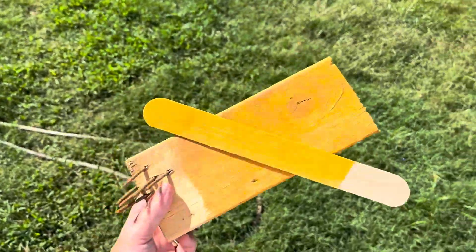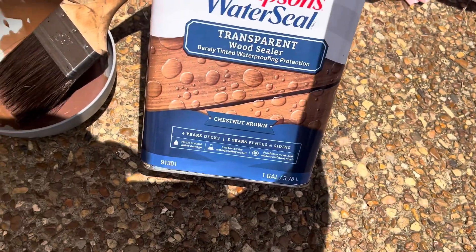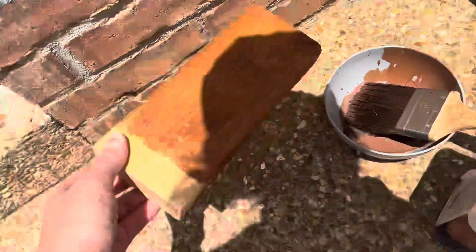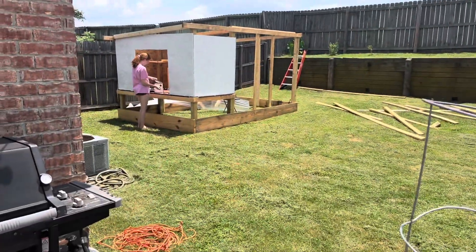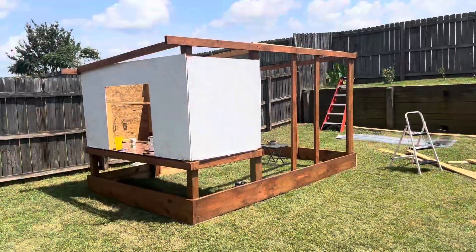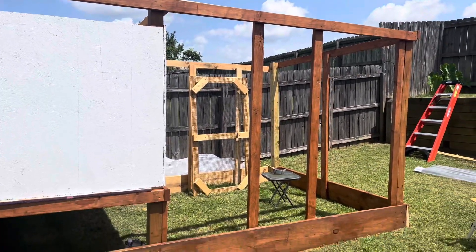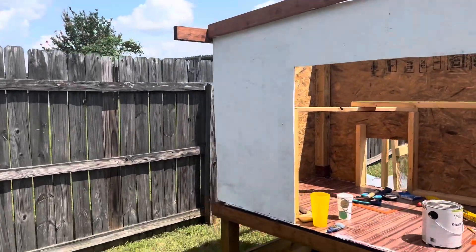I decided to try a Thompson's Water Seal that says it's transparent, barely-tinted waterproofing protection in chestnut brown. I poured it out and it looked like a purple color — I was scared — but I tested it on a scrap and it dried to a nice brown. I really like this stain. If you're going to do something like this, go for Thompson's Water Seal. You can see the difference between the sections I've done and the sections I haven't.